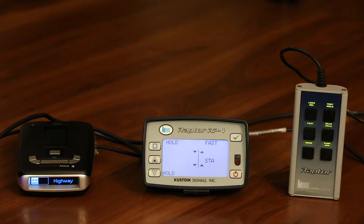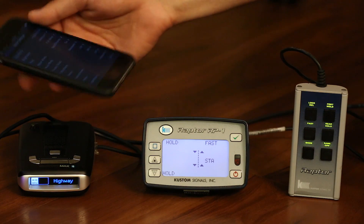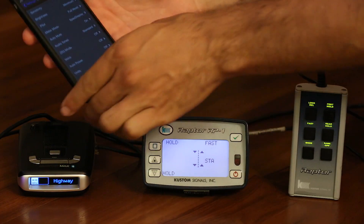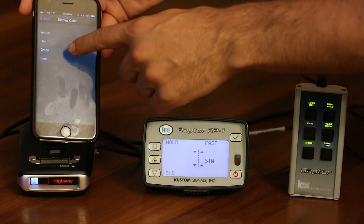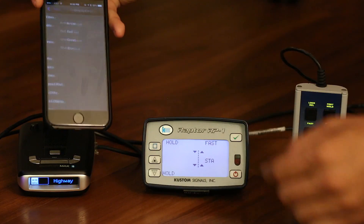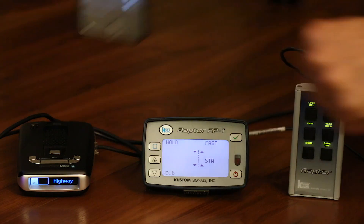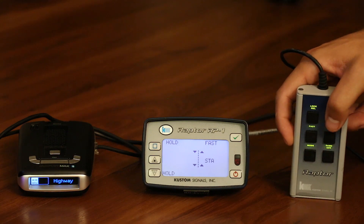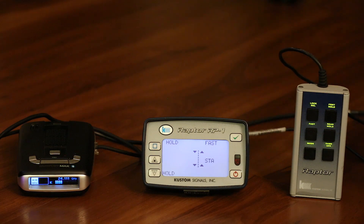To demonstrate this, I've got an Escort Passport Max 2 and a K band custom Raptor RP1. The Max 2 is hooked up to Escort Live so I can adjust everything from my phone. You can confirm it's connected — if I switch colors in the app you'll see it change on screen. I've got K band turned on and TSR turned off. If I trigger the radar gun quickly, you'll notice it alerts right away — 24.111 coming out of this gun.